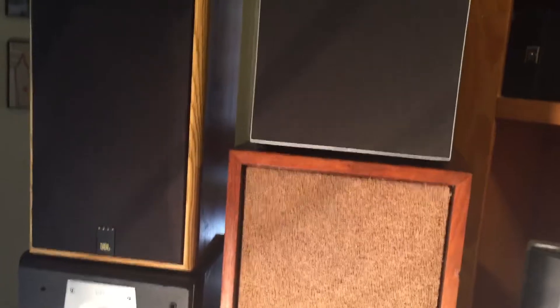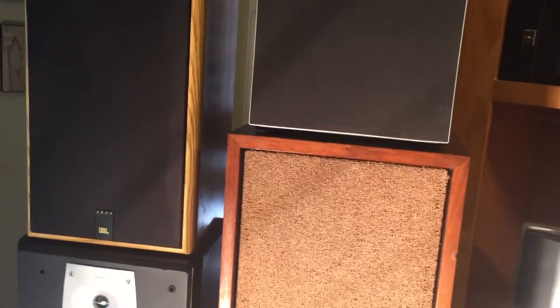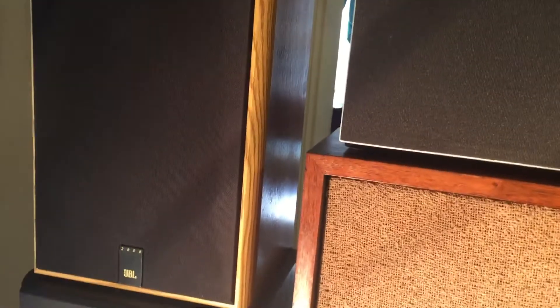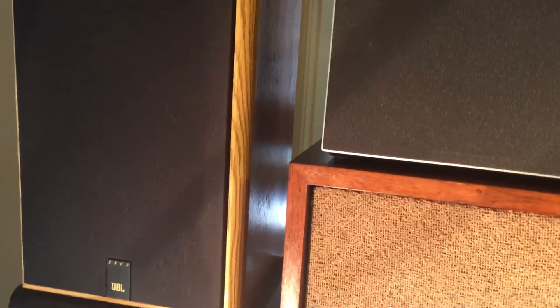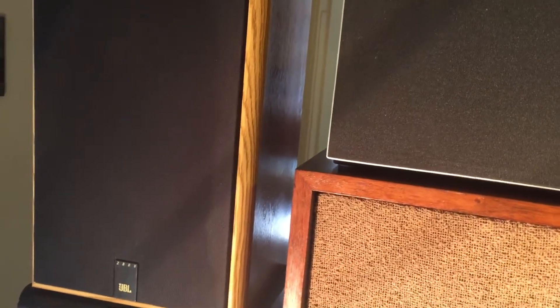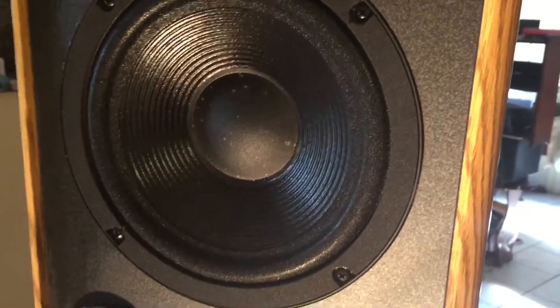I'm a huge fan of vintage speakers — not only vintage speakers but vintage speakers on the cheap. I'm going to start off with a pair that I bought today at the flea market: JBL 2800s. Let me pop the grill here.